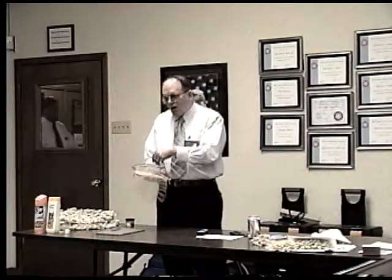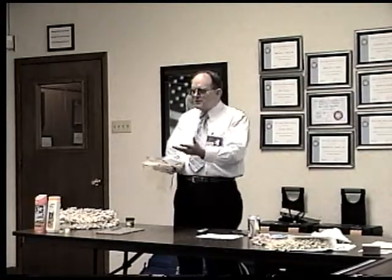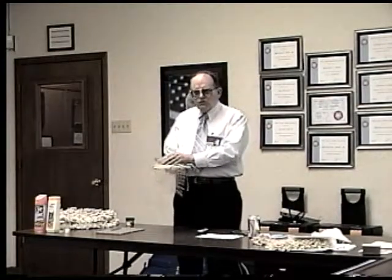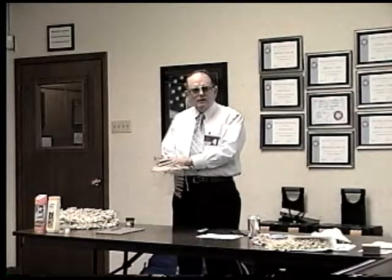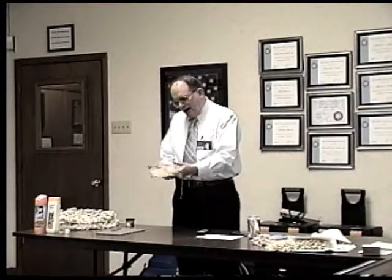I'll call it pulverized marble, but it's clay. What is clay? How expensive do you suppose clay is? It's cheap. So to save money, what could be one of the ways a mill could save money? Putting more clay — cut down on the latex.